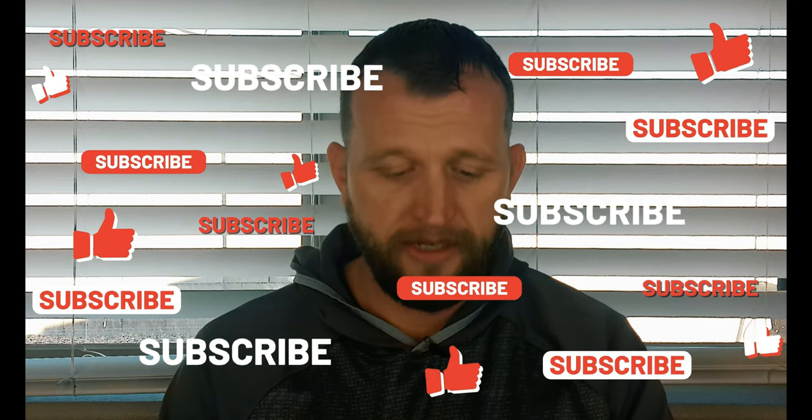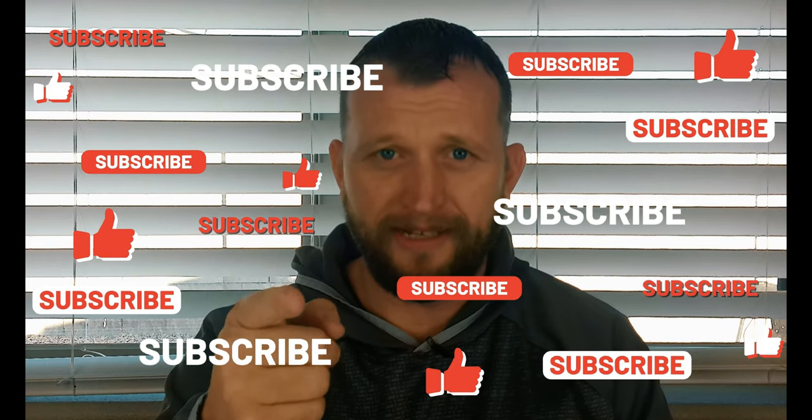If you guys like this video, make sure to hit the like button. Always subscribe because you want to see the new stuff coming out. We will see you guys in the next one — later, guys.